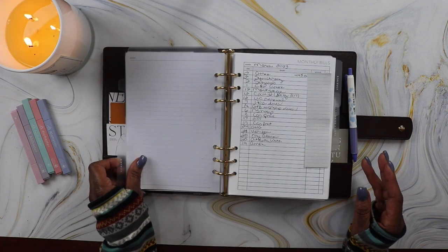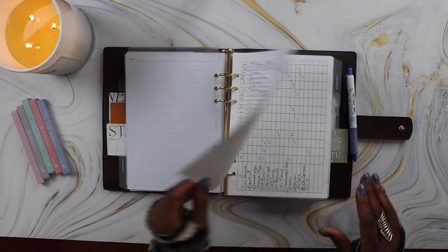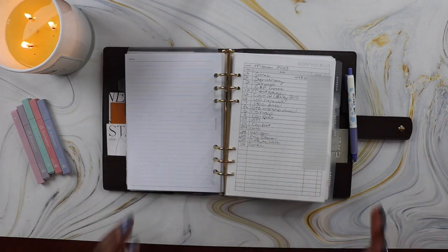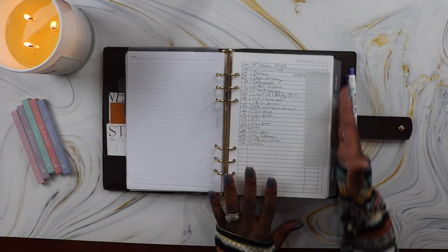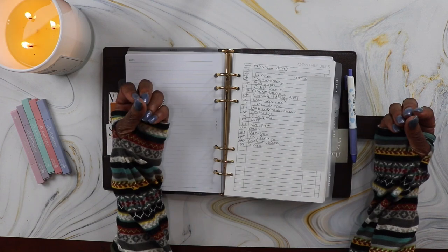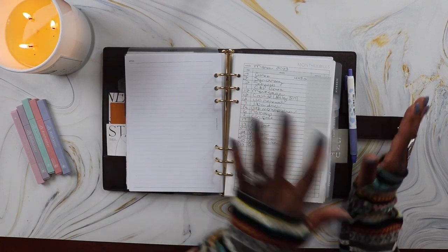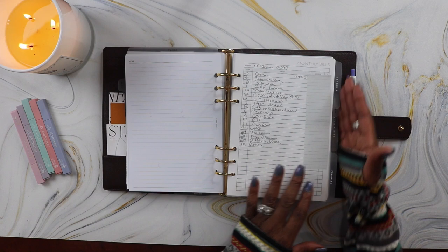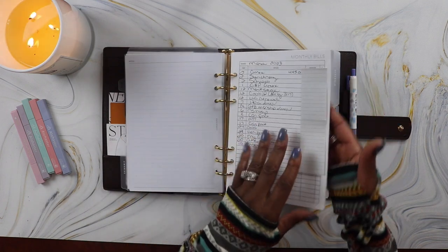After that is my finances section, divided off with the finances tab, where I track all my monthly bills and reoccurring tasks. I got both inserts from Peanut Planner Co. A game changer for making my planner functional has been the side divider tabs. Before these, I was using blank top divider tabs with the intention of making labels with my label maker, but never got around to it, so it was difficult to navigate. These labeled side tabs have made all the difference in keeping me organized.